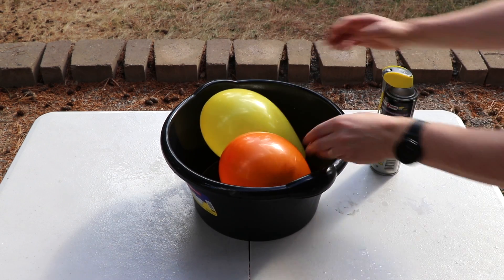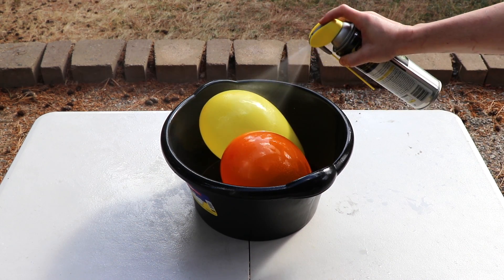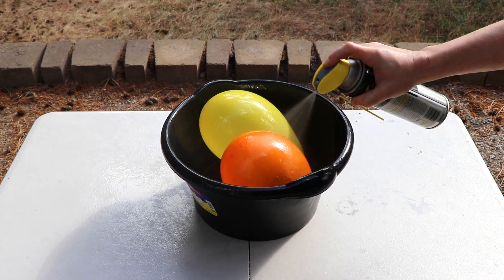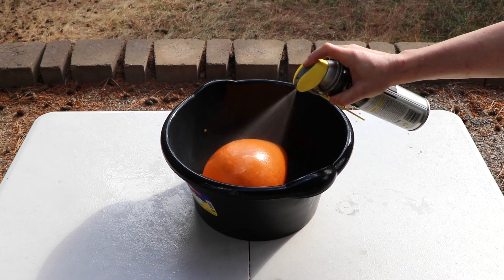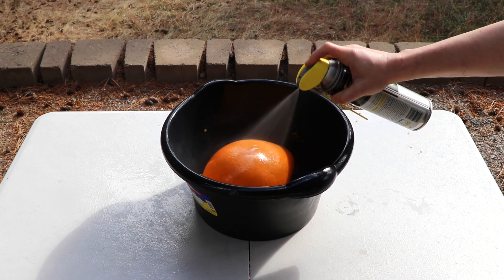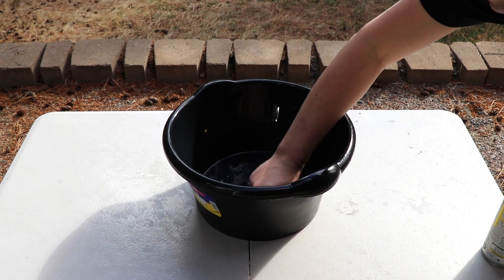Let's do this with smaller balloons. Whoa, every time it pops it scares me. Oh, again, that's cool. Look at these guys.